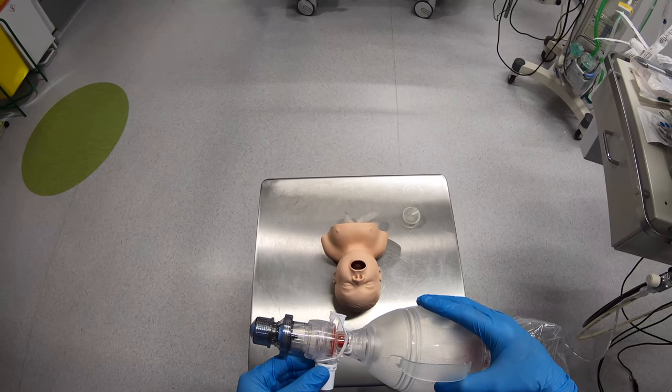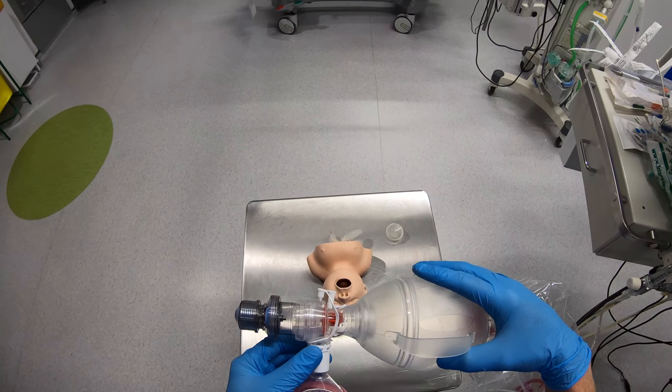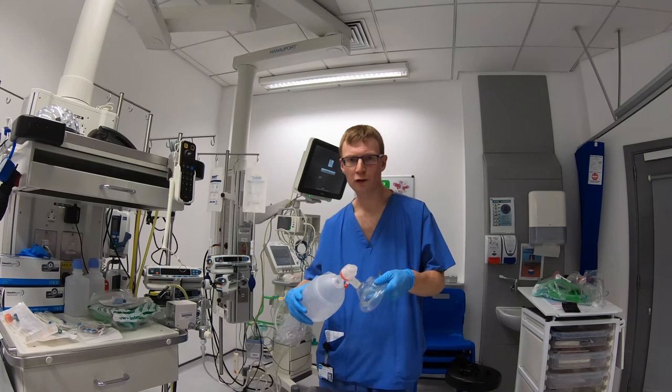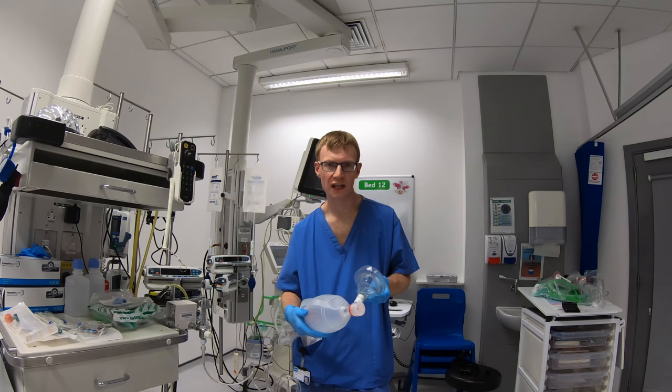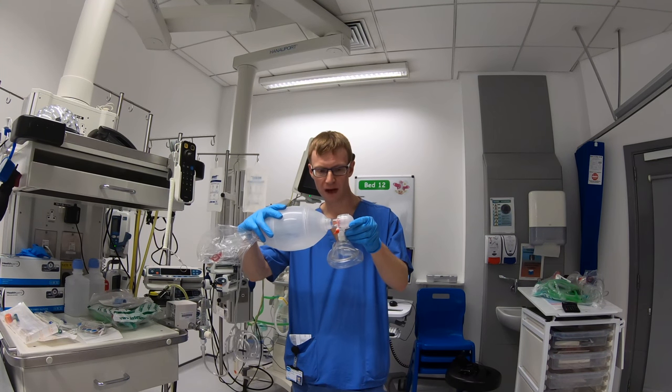So I think the only way to really tell this for sure is I'm going to try this out myself and see how easy it is to breathe through the bag valve mask. I've now got an adult bag valve mask, and I'm going to test and see how easy it is to breathe and how easy I can open this double valve here.